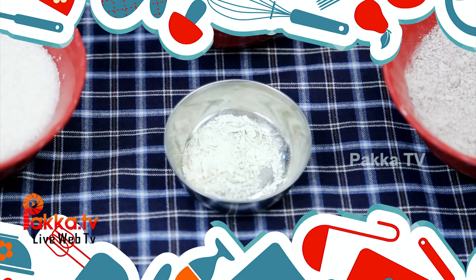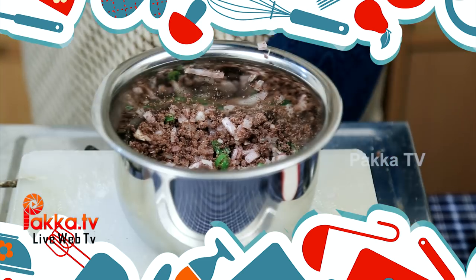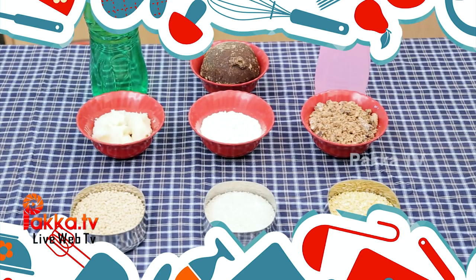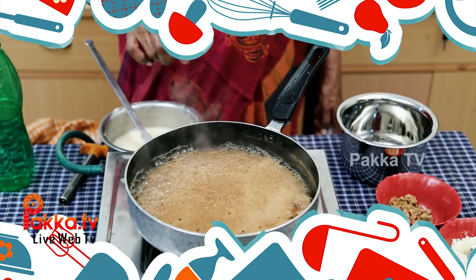Hi, Hello, Unakkam Pakka TV Viewers! This is a very important thing about eating and eating. This is a show called Seathay Archie's Kitchen. In this show, you can find authentic home dishes as well as easy to eat.